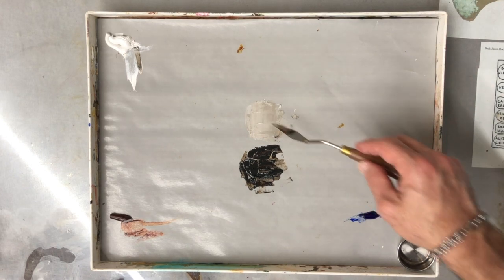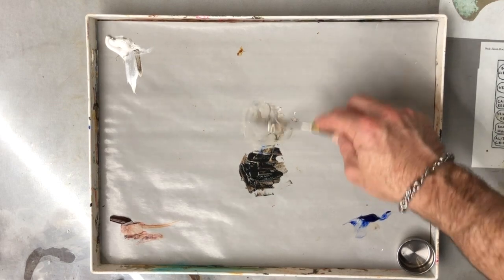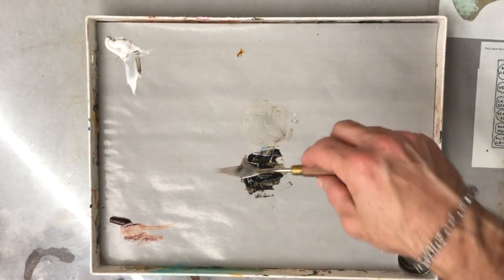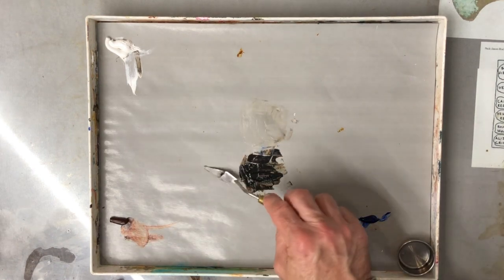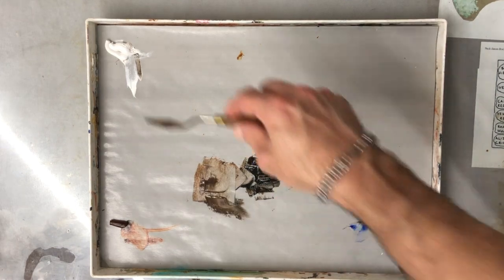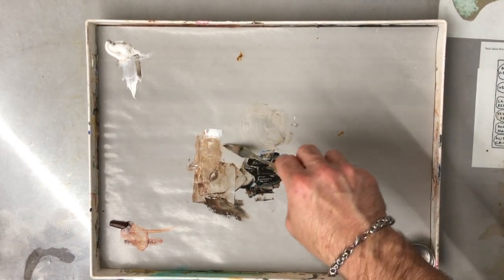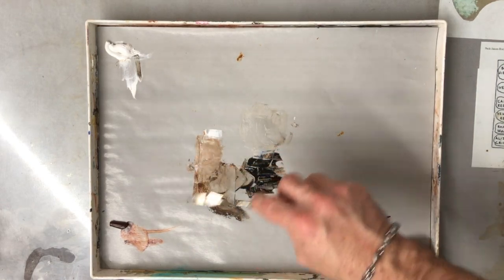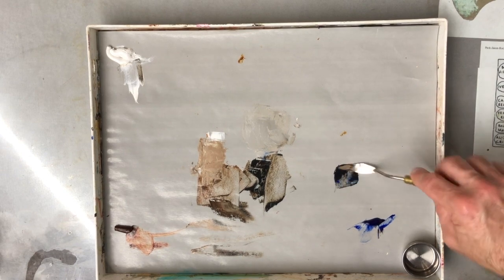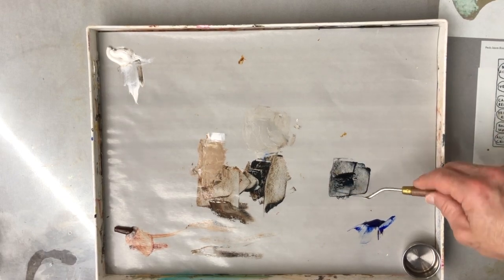By mixing the orange and blue equally, I get very close to a perfect neutral. Right now it's slightly warm — if I add just a little more blue, I can lean it toward a cool gray. I can make it almost exactly a perfect neutral gray. If I want it slightly warmer, I add more warmth to the mixture, so when I add white it turns toward what we'd think of as a brown or tan. If I add more blue, it makes a richer midnight black that's much cooler.